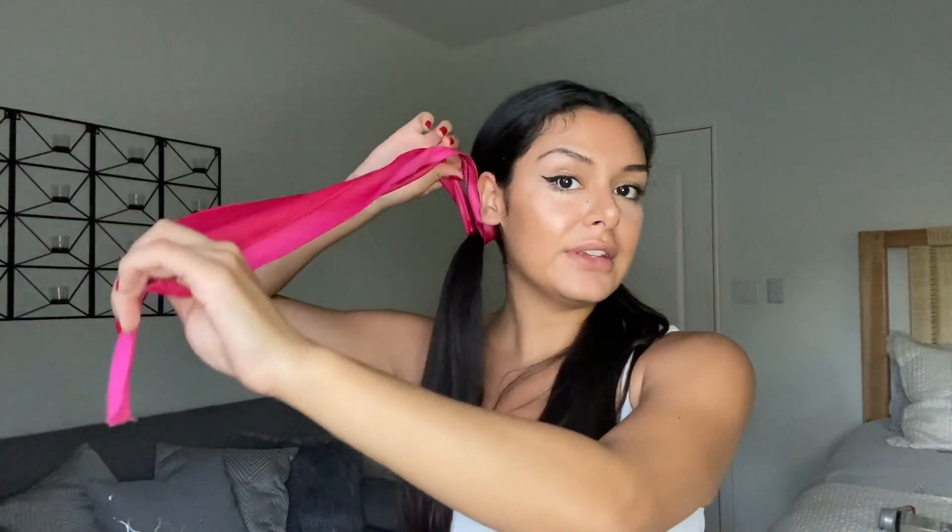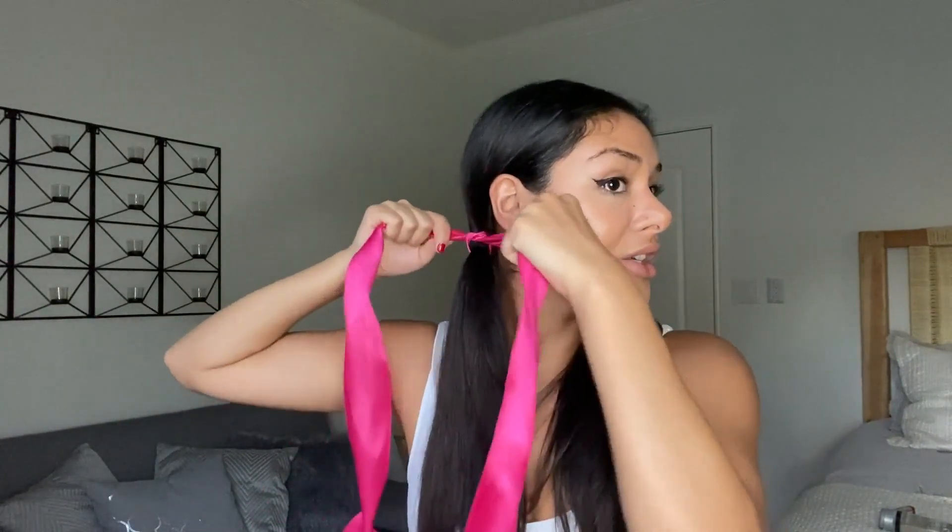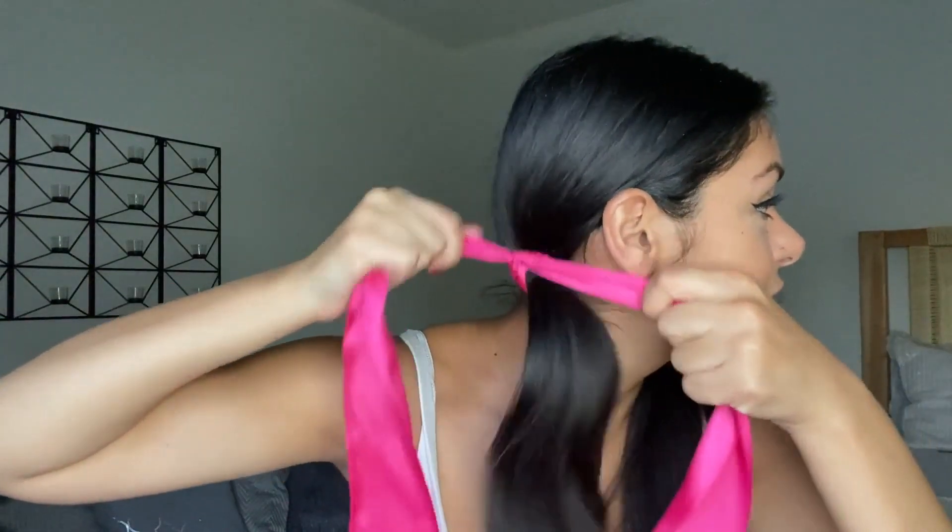Take a look and make sure your ponytails are even. Then take your ribbon and tie it around your ponytail, making sure the sides are even, and do a double knot to keep it secured.